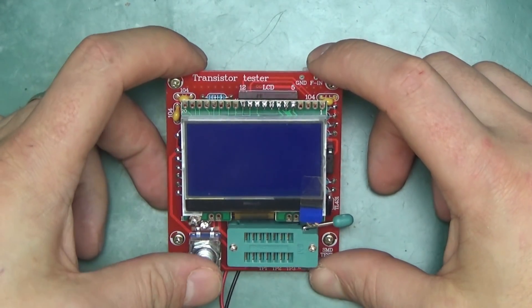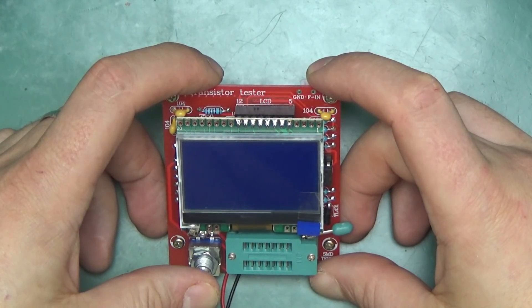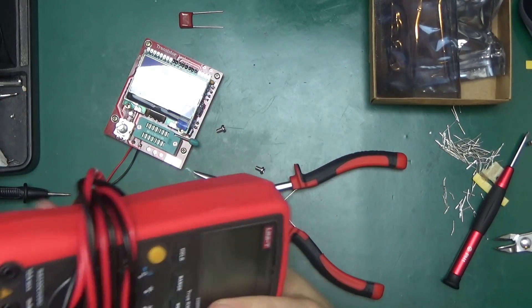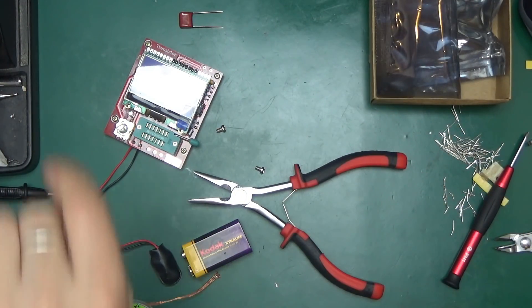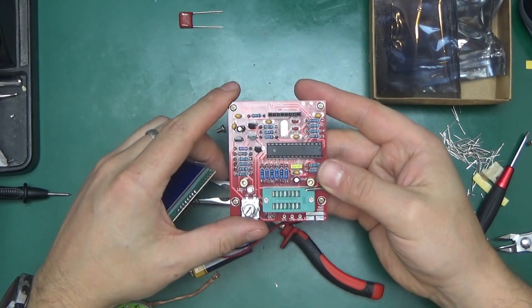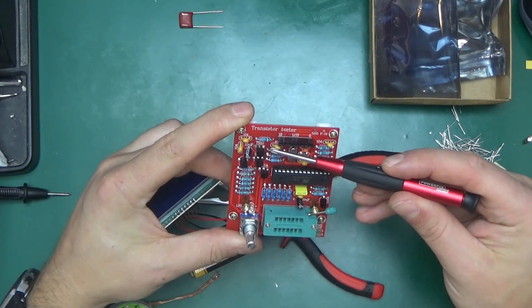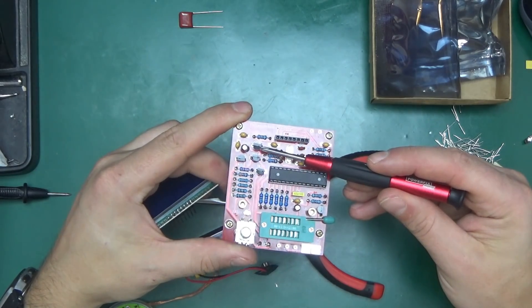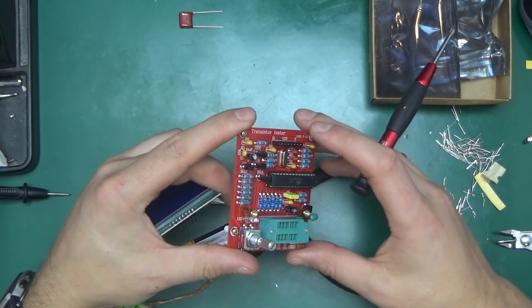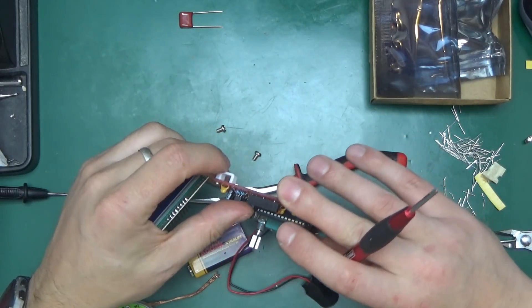Nothing happened — pressing the button, pressing and holding — okay, that was a little anticlimactic. I discovered the problem: if you rewind the video you'll notice that the transistor marked 7550 was in the opposite orientation. I'd been paying more attention to the camera and soldered it in upside down — oops.